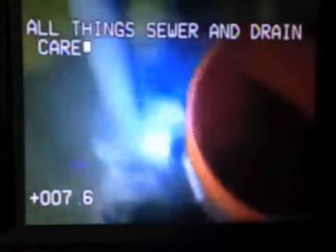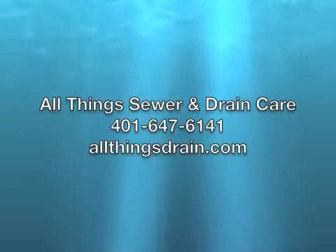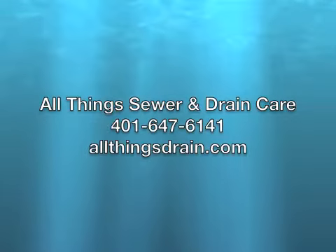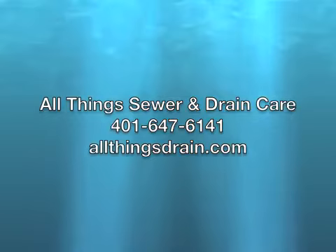That's our video. Thank you for checking out our channel — you can look us up at allthingsdrain.com. Thank you.